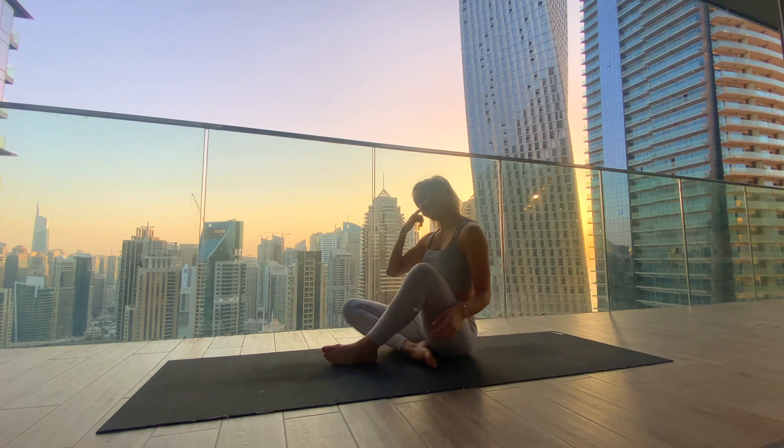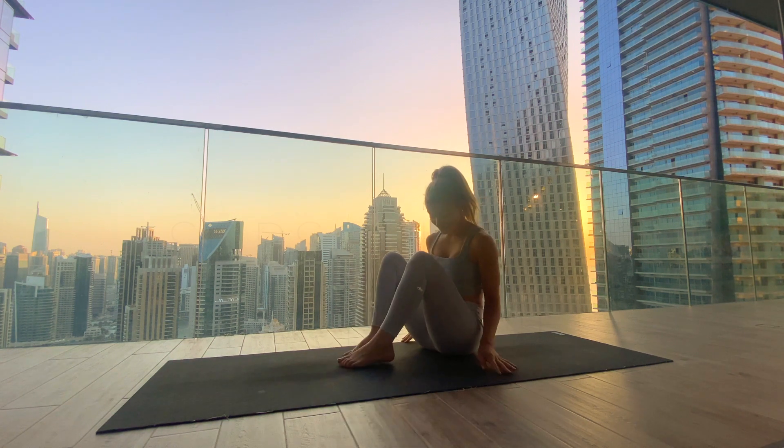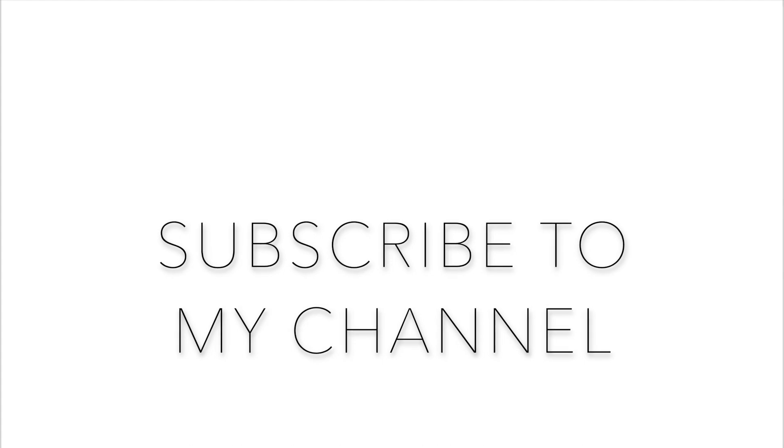If you haven't already, make sure to subscribe to my channel to stay up to date with all the new videos. You can also always reach out to me — I'd love to connect. You can find me on Instagram. Hope to see you soon.